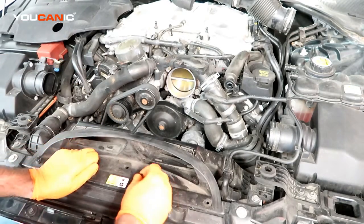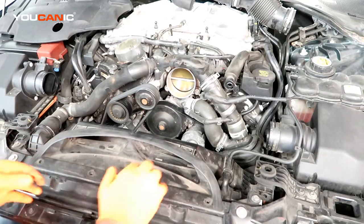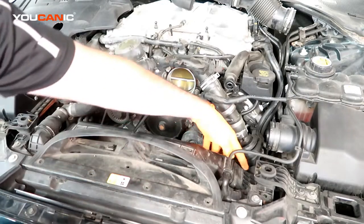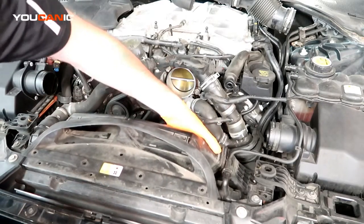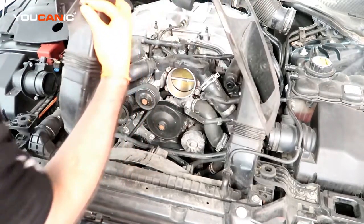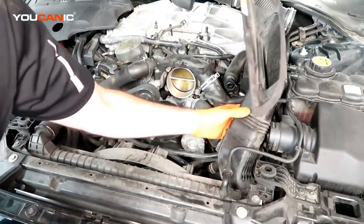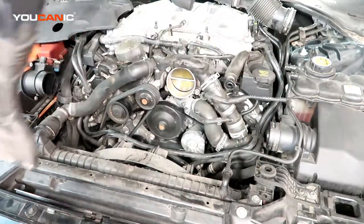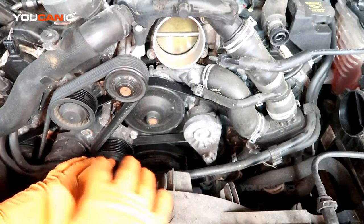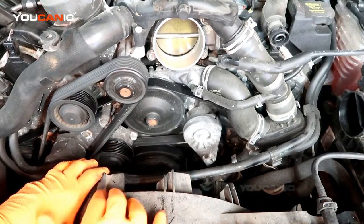Just for some more clearance and visibility, I'm going to remove this component — this is your intake system, it goes down through here and clips on to the sides. There were four push clips here. With those components out of the way, we now have better access to the belt in question.